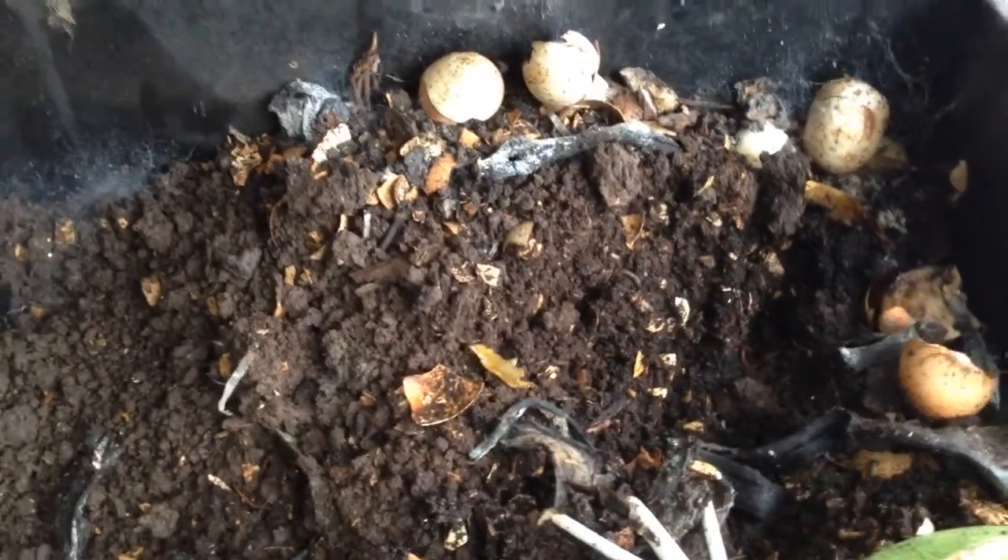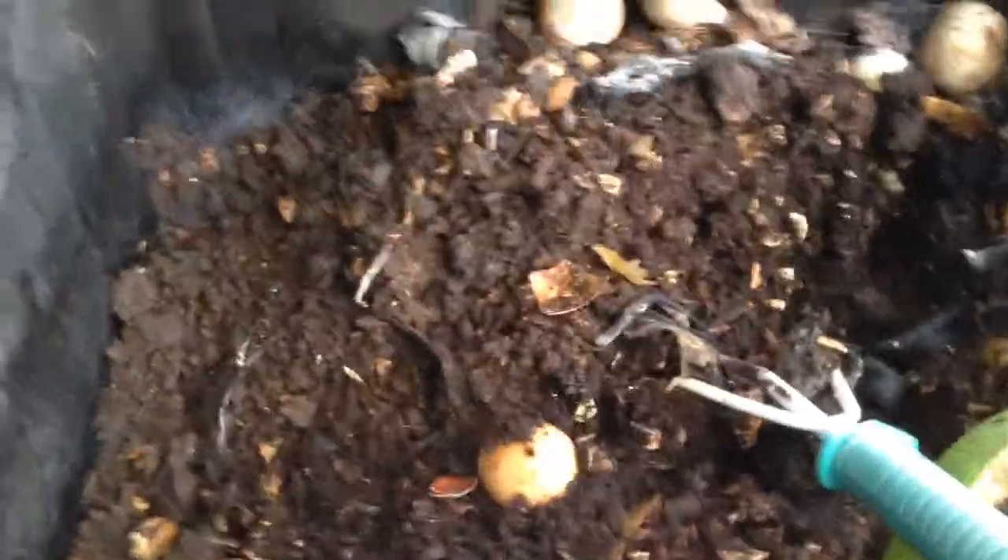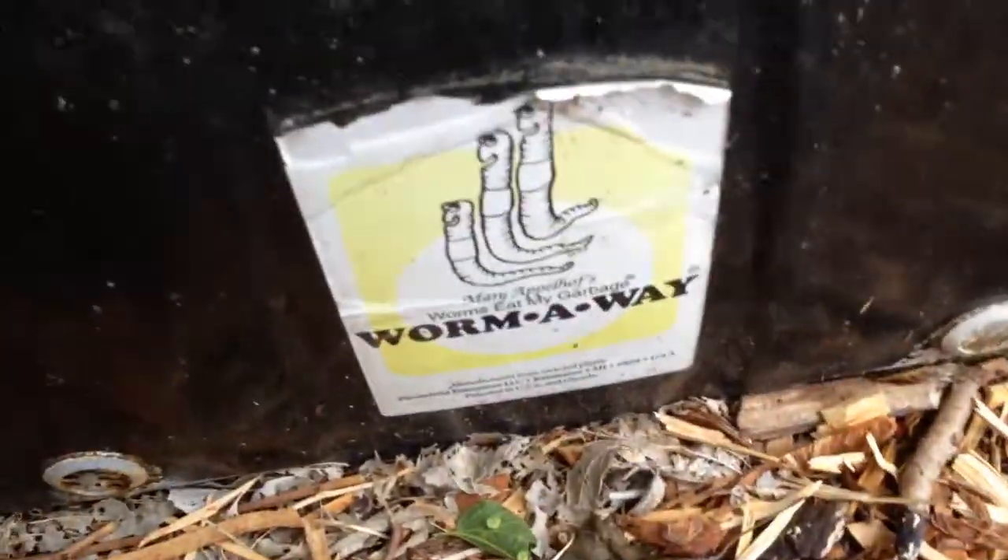Hey everyone, Jonathan from Aquaponics and Earth. I just wanted to show you our worm bin that we have. It's probably about six or seven years old. It's the Worm Away.